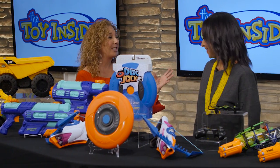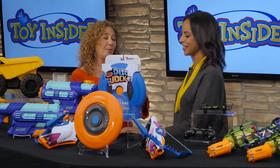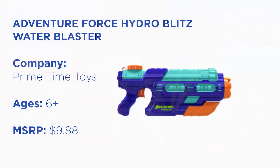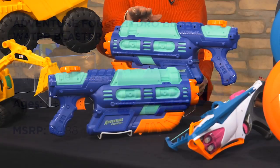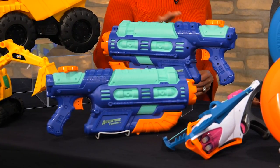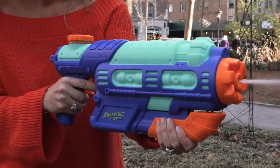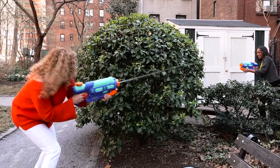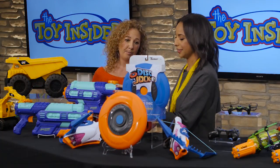So let's talk about blasters. If it's summertime, we are blasting — soft darts and water. We're going to start with our Adventure Force Hydro Blitz. We can put 57 ounces of water in here at one time. We pump it and we can shoot 35 feet. That's a lot of drenching for under $10 each. It's really a great bargain.